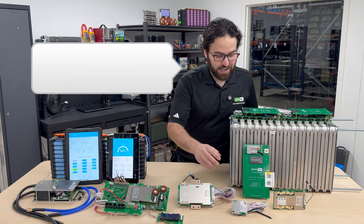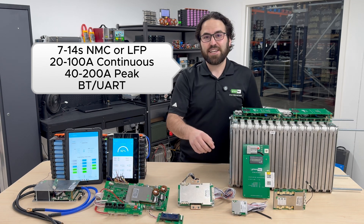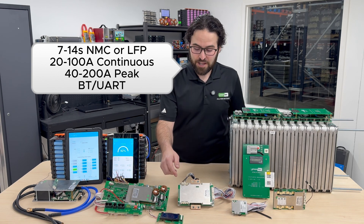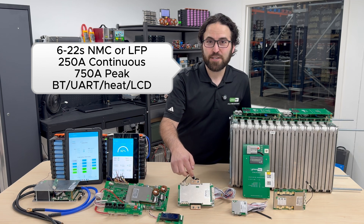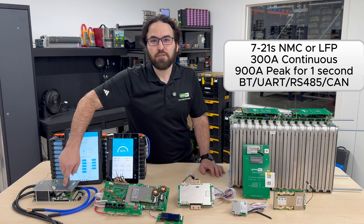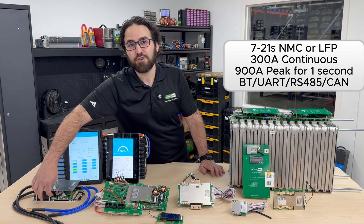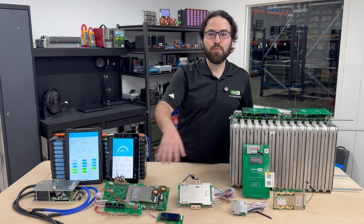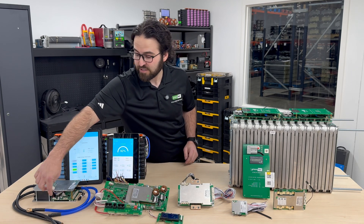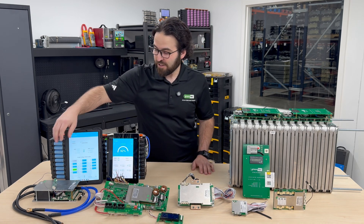JBD makes a ton of different versions — everything from a 4S 12-volt up to the 7S to 14S, which is 24 to 48 volts. That comes in 20-amp to 100-amp continuous. There are other ones up to 250-amp continuous — that's about the biggest one that uses MOSFETs. Then it goes all the way up to a 300-amp continuous unit that does 900 amps peak, which has a big contactor and a pre-charge resistor built right into it.